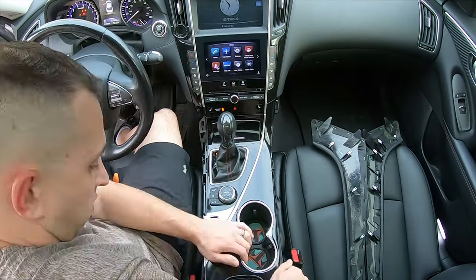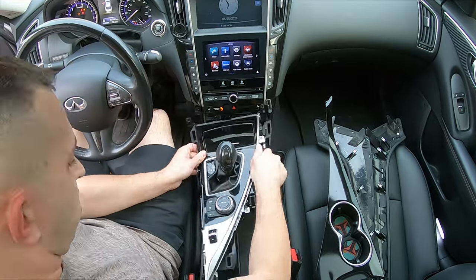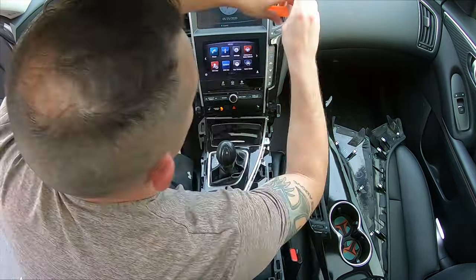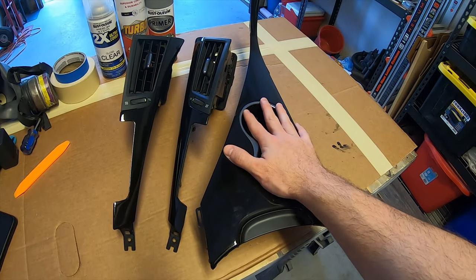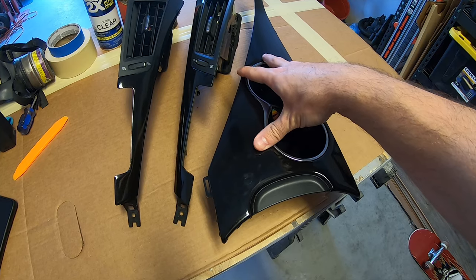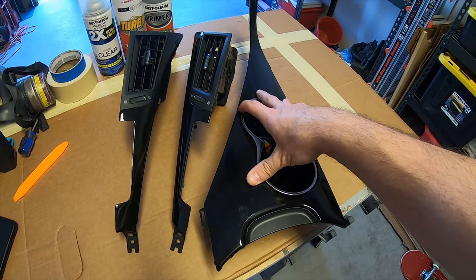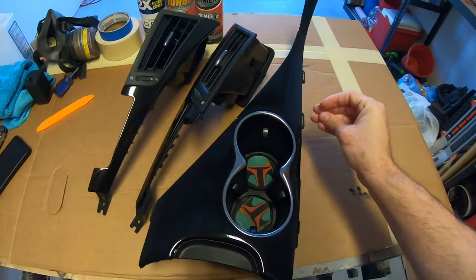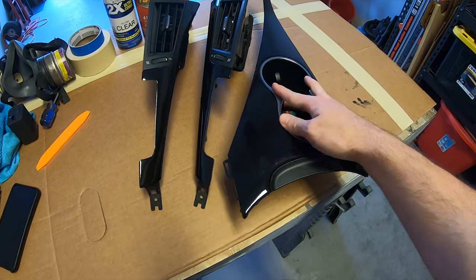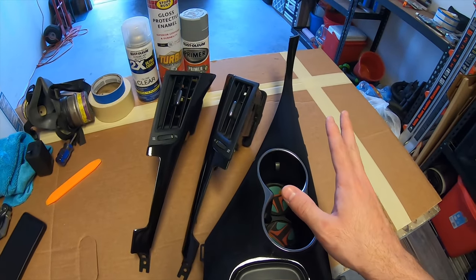Now before you ask, I know I said I was painting these black — well they're already black, but they are wrapped in vinyl. One thing I found with the vinyl parts, especially the ones in the center console, is they are really hard to keep clean. Any little bit of dust or finger oils gets on these and you've got to scrub the piss out of them to get them clean, and I'm just not a fan of that. So I threw the gloss black on here as a temporary fix just to see if it was something I was going to like on the center console.